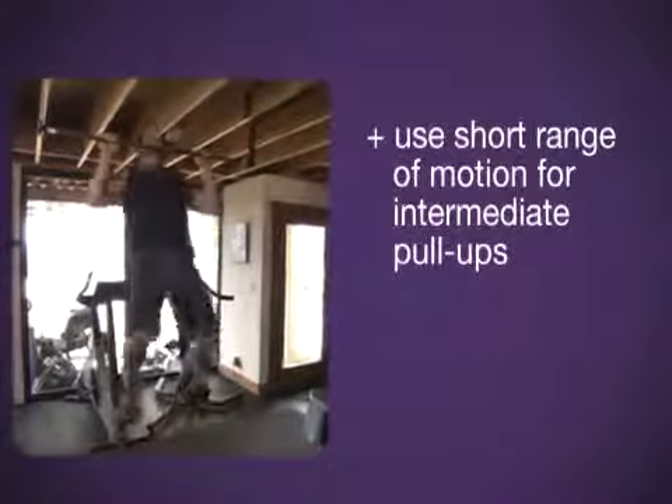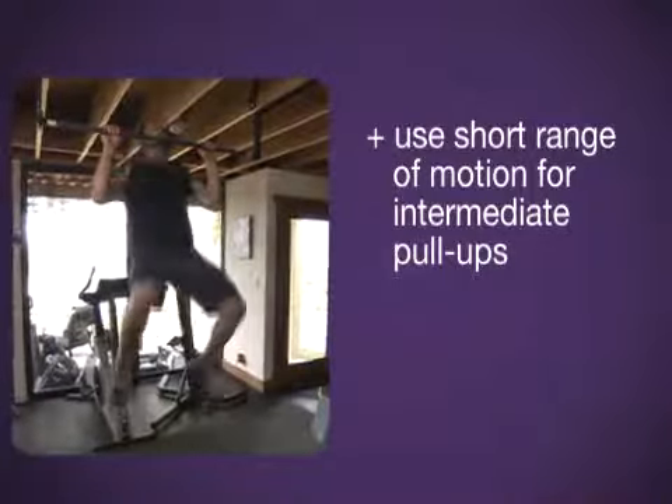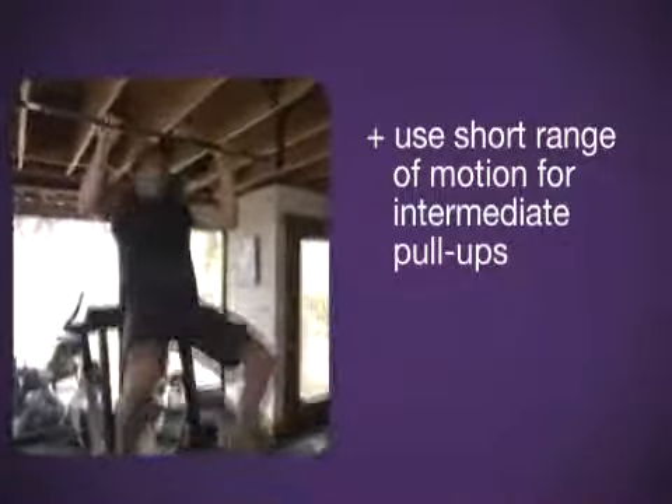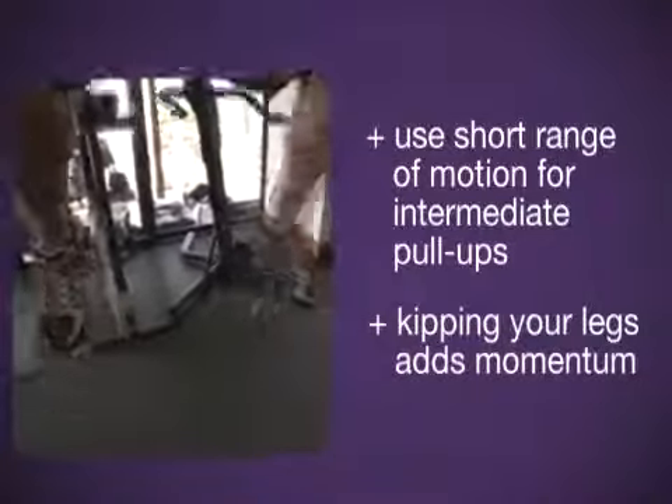I jump up and watch my range of motion — it's all up in here where my strength is. Just get that bar past your chin. Look at my legs — the little kippy move I'm doing. That's stage two. It's a little ugly, it doesn't matter. You're working with your own body weight.